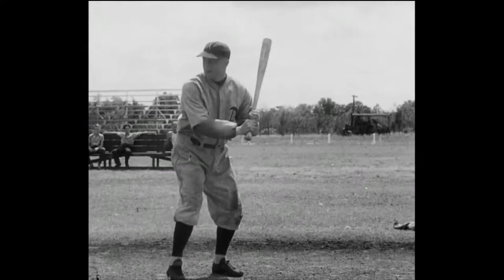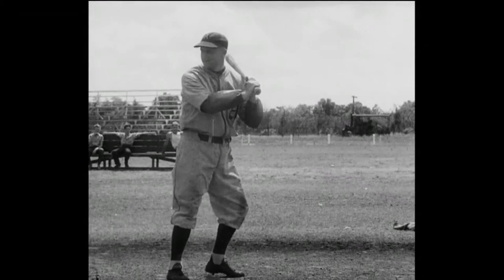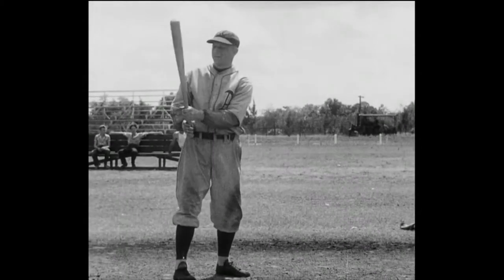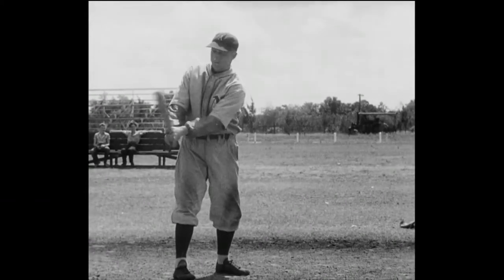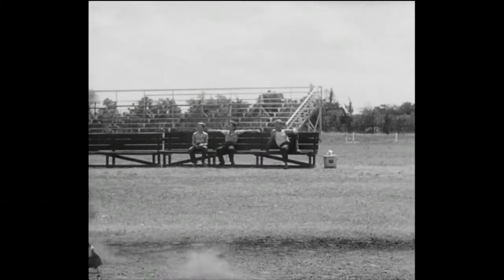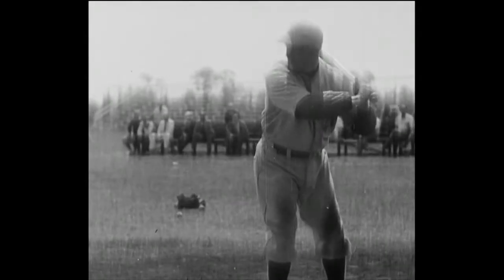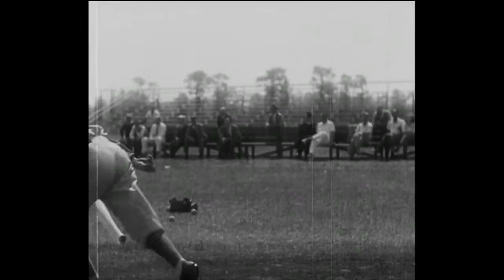We begin the lesson with Max Bishop, the demon leadoff man of Connie's crew — the man whose photographic eye works pitchers for more passes to first than any other member of the team. When Max can't coax his way to first, he's very likely to pull a sharp single to right. Here he is again in slow motion photography. Notice how Max crowds that plate — no wonder they can't pitch strikes to him.